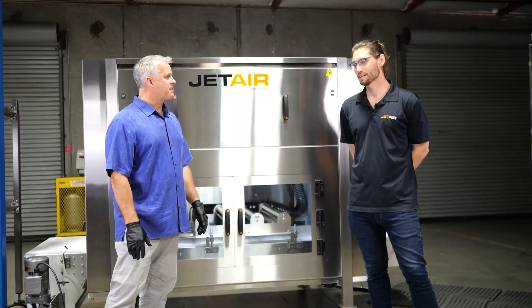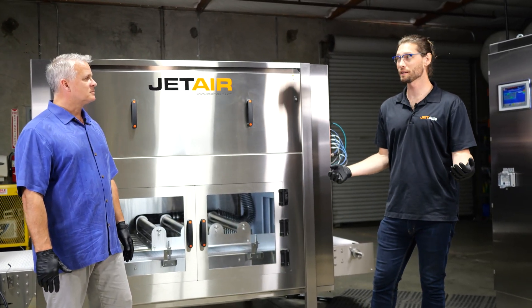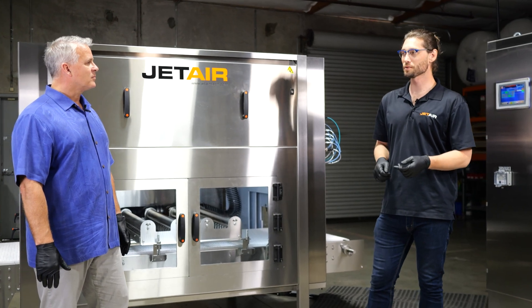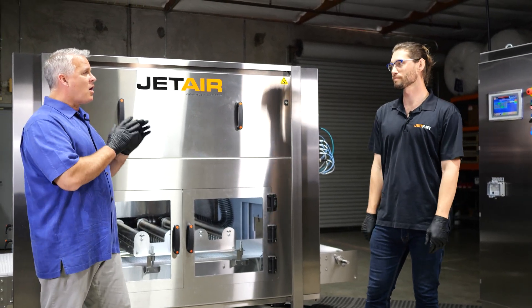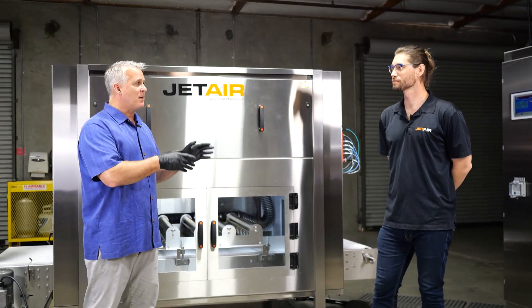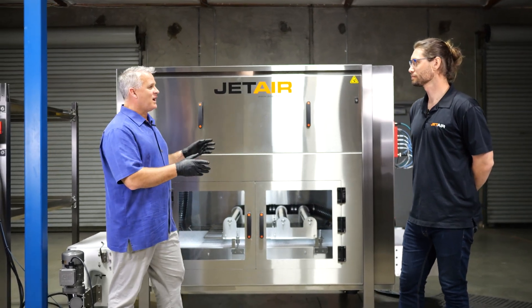So when do they use this machine? Mass flow, meaning many containers across a wider belt, is typically used for post packaging or case packaging applications. That seems hard to do — we're going to talk about side drying in a minute, but first let's open up the top and see what's inside.